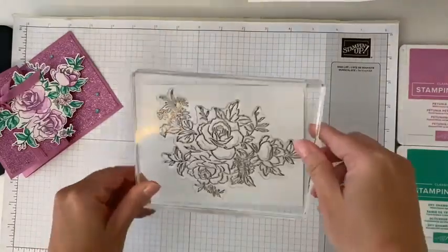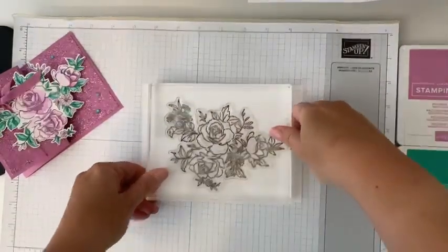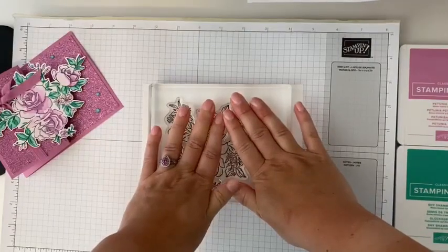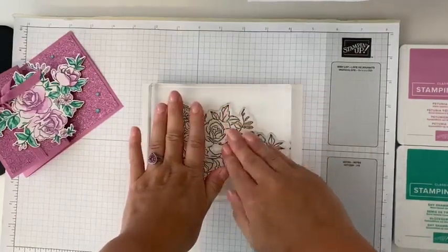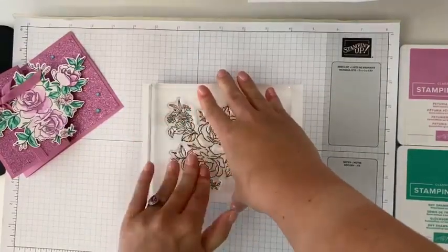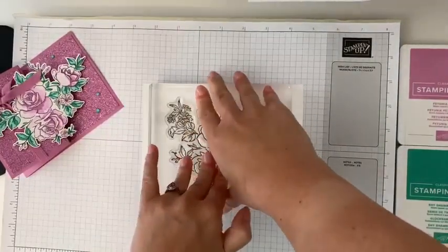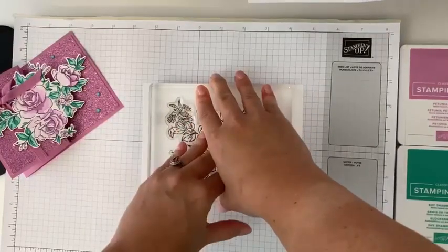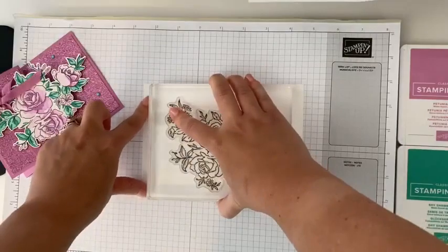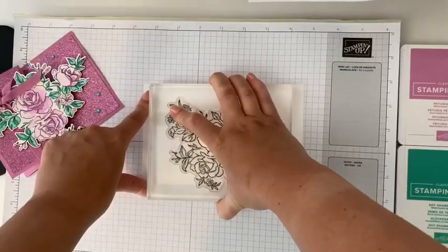Now we're going to take it and flip it over, press it down. I like to hold it there — especially on these bigger images, make sure you push in all those areas. Good morning, Rose! I can't always see the comments, but I just saw yours, girlfriend.